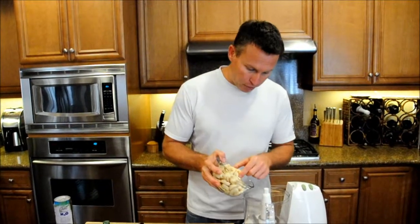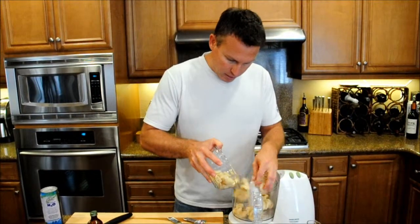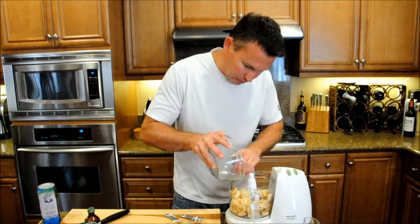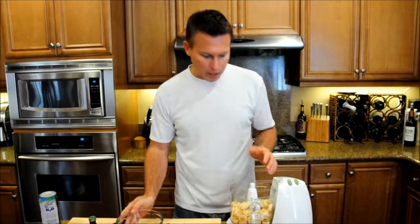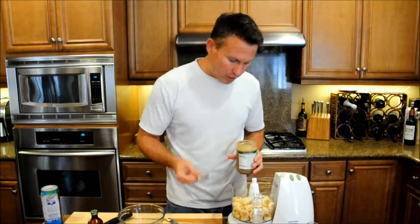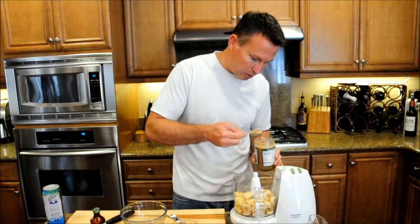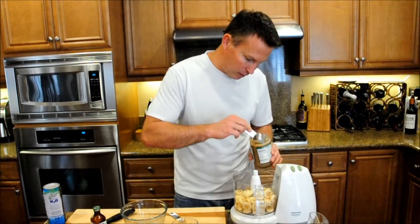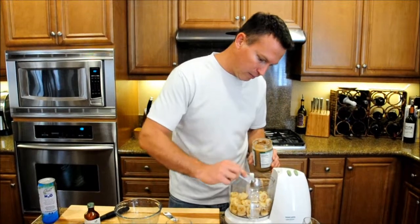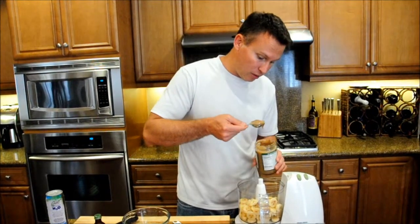To get started, we're just going to add our three chopped up bananas into our food processor. Three bananas is going to feed about four decent-sized portions. We're then going to take one tablespoon of almond butter per banana — this is organic almond butter — so we're going to add in three tablespoons.